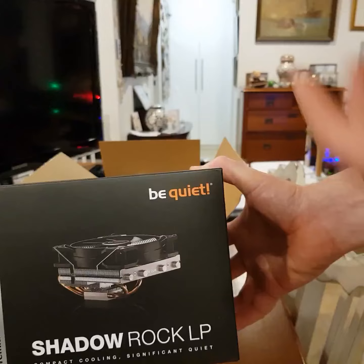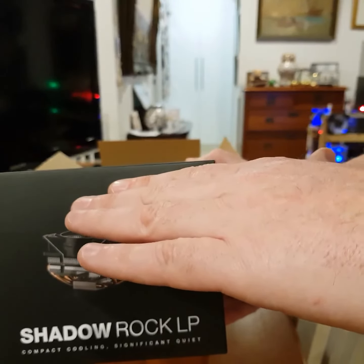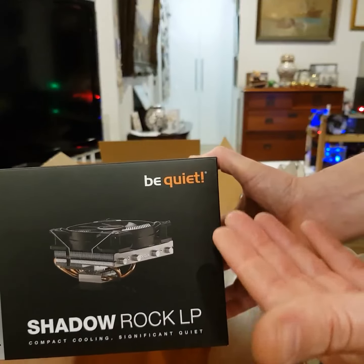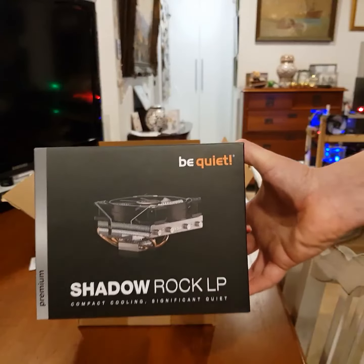I need to lift up the GPUs higher, so this is going to hopefully keep the MOBO and heat sink a bit lower, and then I don't need to have the GPUs up so high. So yeah, we'll see how that goes.